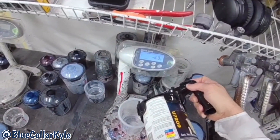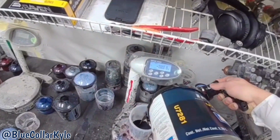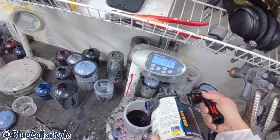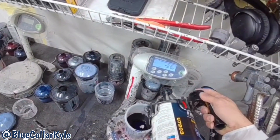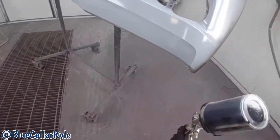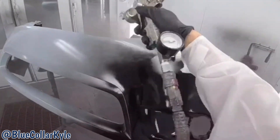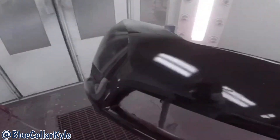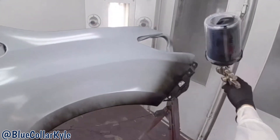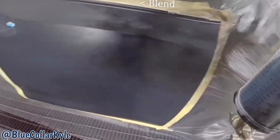Now I'm going to go ahead and mix my base coat up.